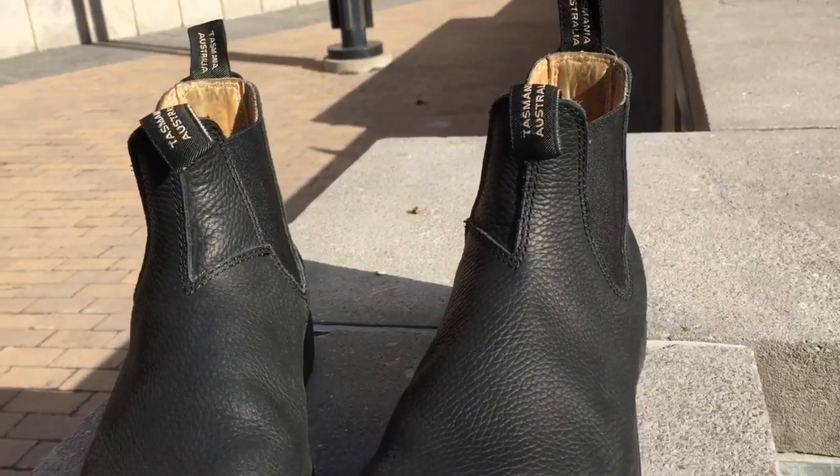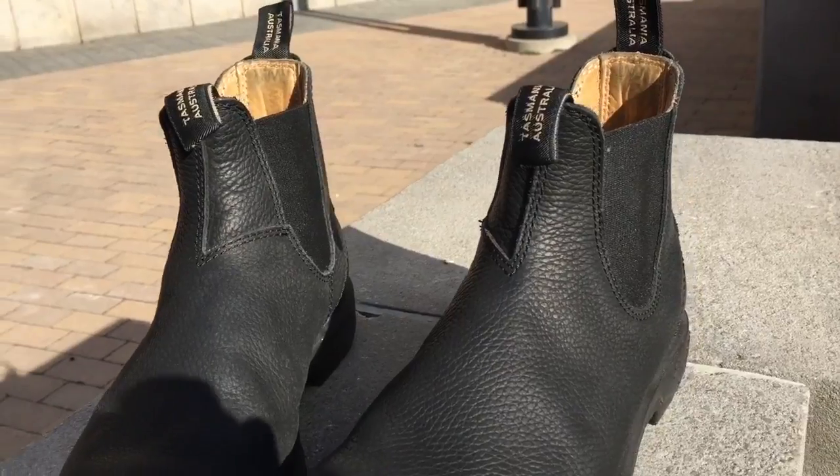If you live in a cold climate like I do, take them to the shop or simply polish them yourself. It'll restore the leather and keep them looking fresh for the next season.